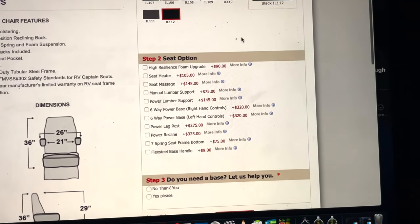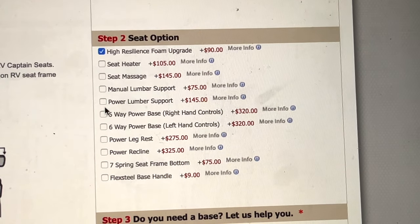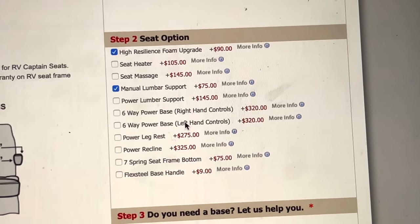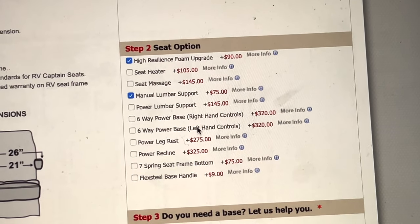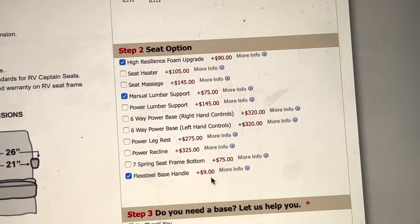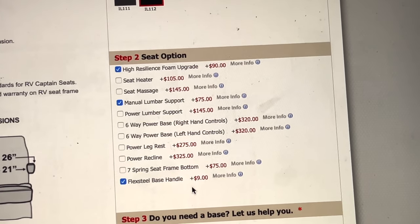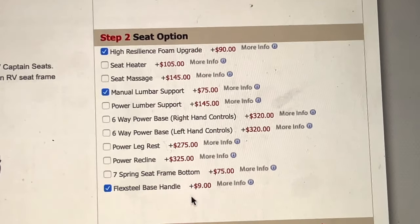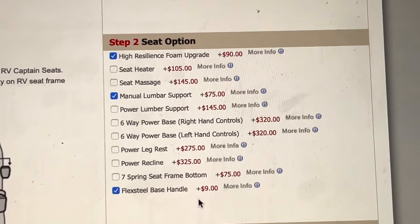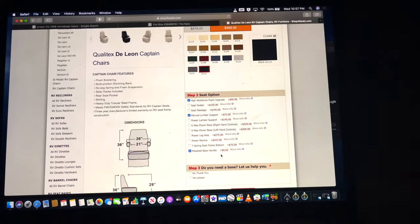They have a lot of other options to customize your seats. We did the foam upgrade and the manual lumbar support, at least for the driver's seat, since the driver may need that extra support. We also did the flex steel base handle, which I'll show you later. There are a lot of great options — we don't have a power connection under our seat, but had we, I would have definitely considered the seat massage. You can put a lot of really great features on there to get a nice chair.